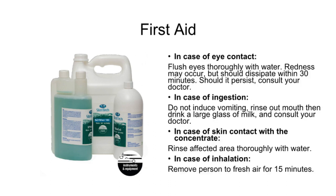First aid: In case of eye contact, flush eyes thoroughly with water. Redness may occur but should dissipate within 30 minutes; should it persist, consult your doctor. In case of ingestion, do not induce vomiting — rinse out your mouth, then drink a large glass of milk and consult your doctor. In case of skin contact with the concentrate, rinse the affected area thoroughly with water. In case of inhalation, remove the person to fresh air for 15 minutes.